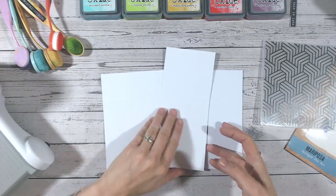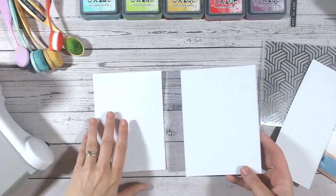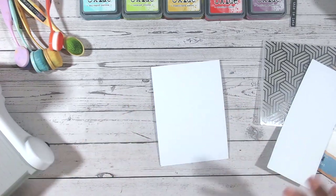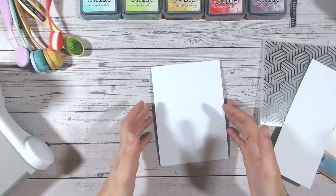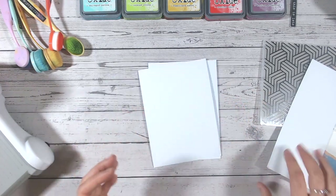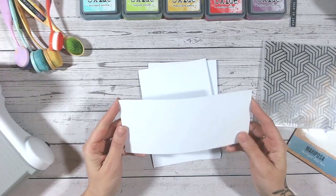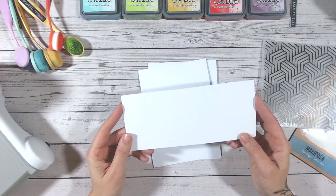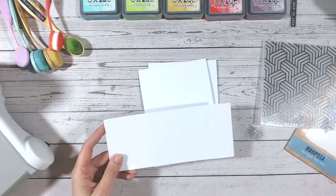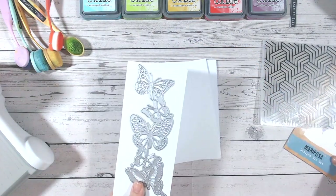The first thing you're going to need is a card base of pretty much any shape or size. You're also going to need a panel of cardstock the same color — you can go with different colors once you see the design — and it needs to be the same size as your card base. Then you need another panel of cardstock; I use white stamping card or a smooth card for this, something I can ink blend onto.